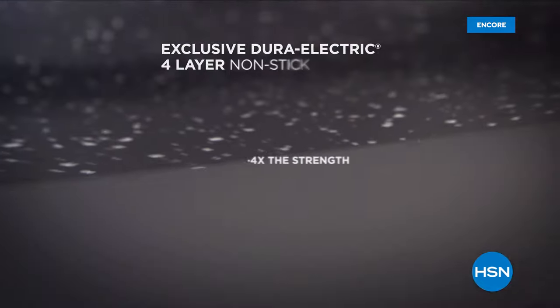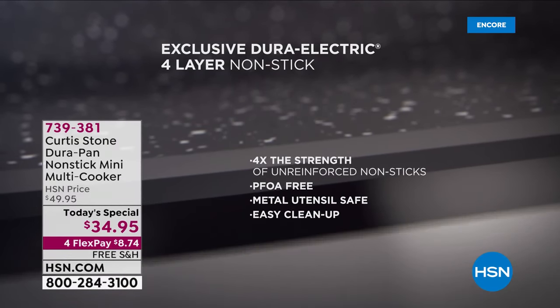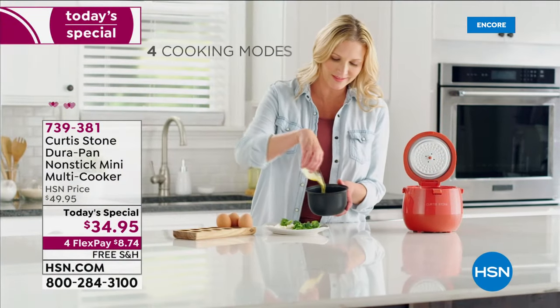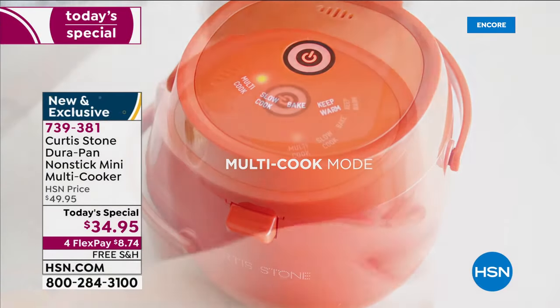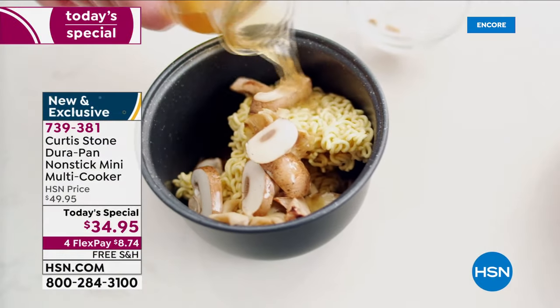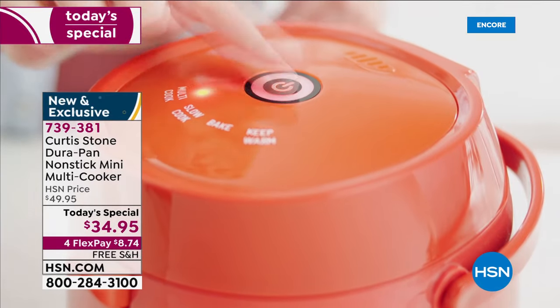We brought this in and launched it last year in July — it sold out with only two airings in about nine days, and it's finally back. We updated it: instead of three colors like last year, now we have nine colors. The yellow is already sold out, and we even kept it at five dollars less.